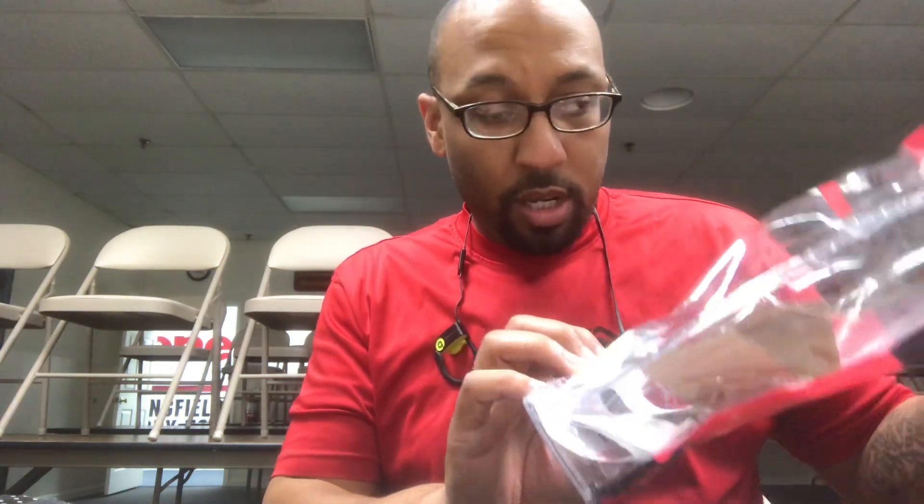What's going on guys? Today we're going to do a little review of the Safariland 6390 RDS holster. People that know me know I'm a major fan of Safariland and a lot of their products.